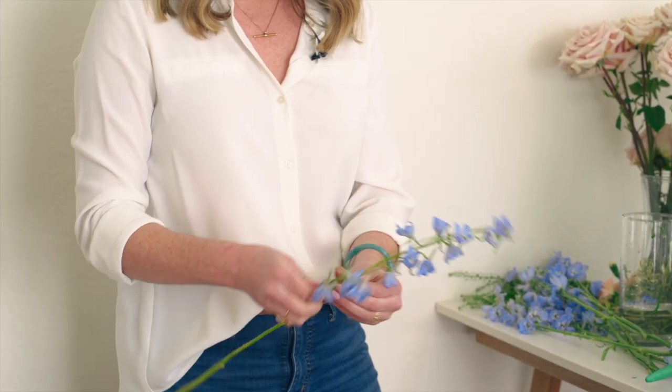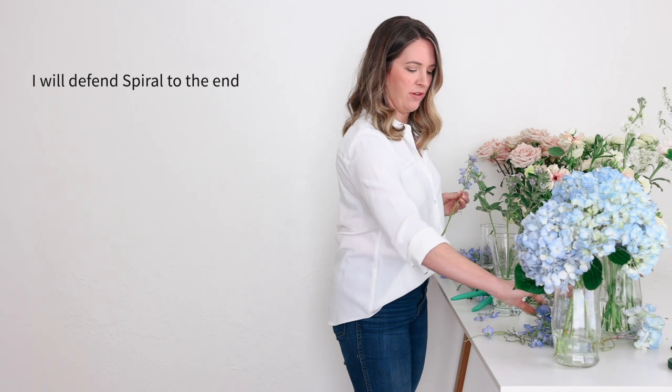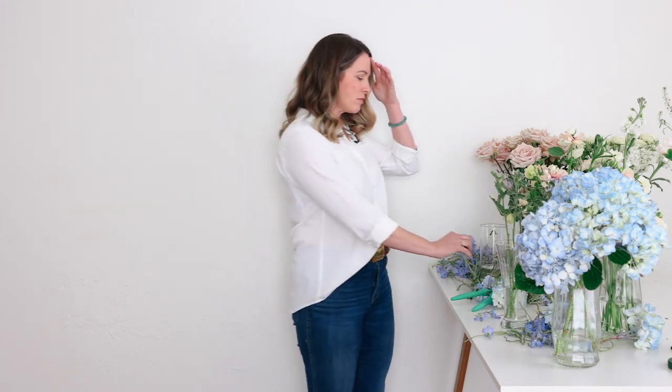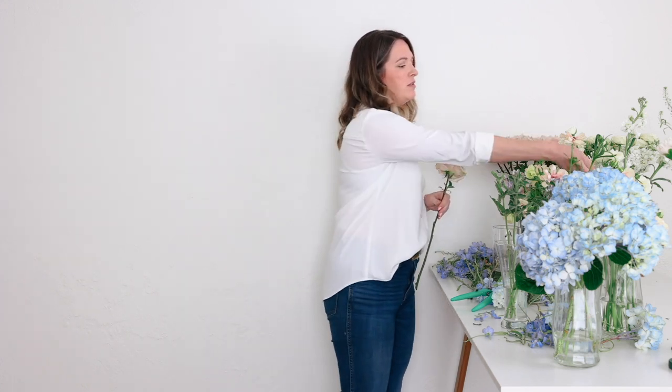I'm going to build using the spiral method — I'm really into that method right now. I think it's easier for a DIY bride. The X method, running things at an X axis, I think there's more muscle memory in play when it comes to that. So let's keep it simple and try spiral.